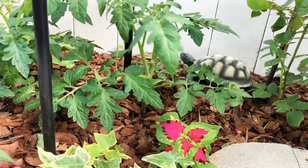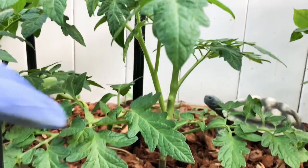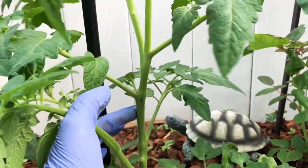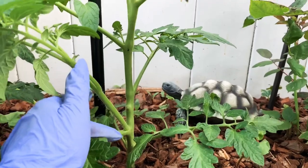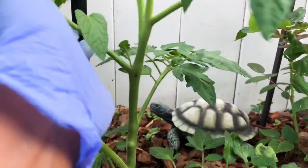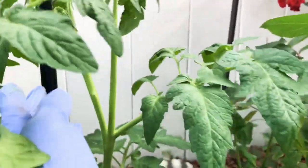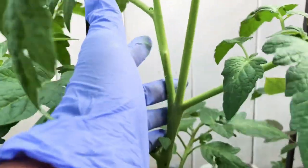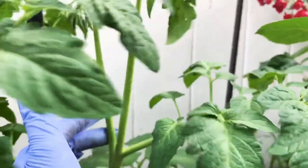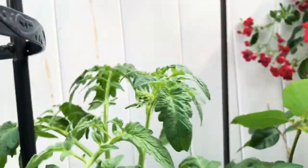This is another tomato plant and I'm going to show you the suckers on this one too. These are the leaves, this is the main stem, and this is a sucker coming out between the leaf and the main stem. There's another sucker here coming out between the leaf and the main stem. Most likely I will keep two stems — the main stem and this sucker up here.